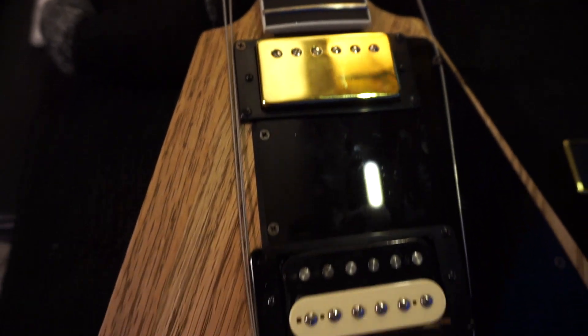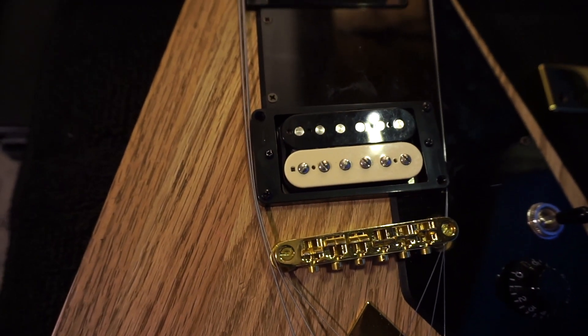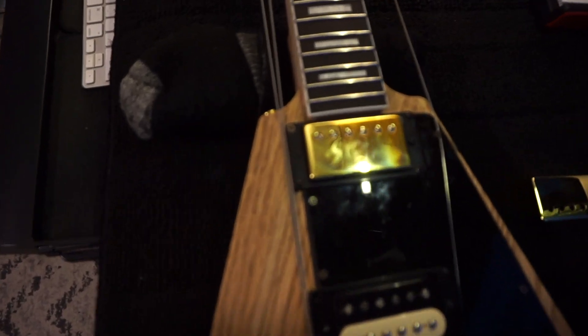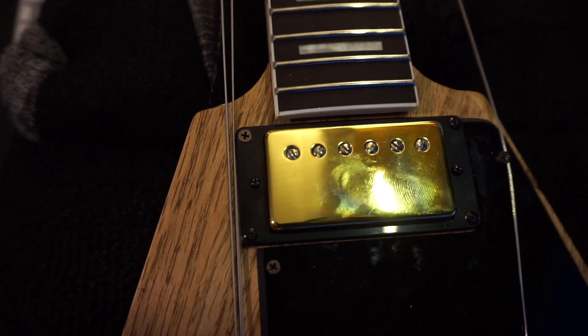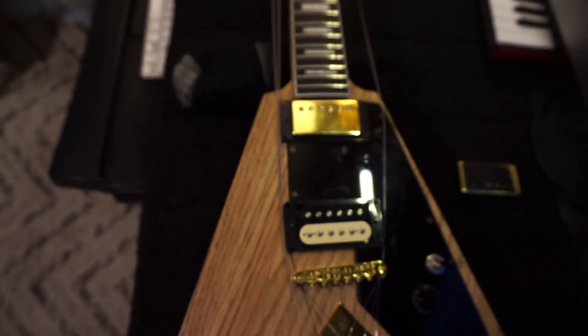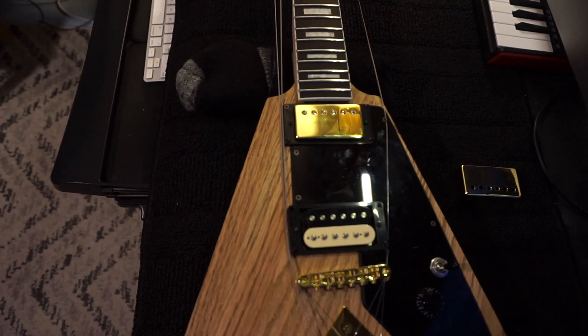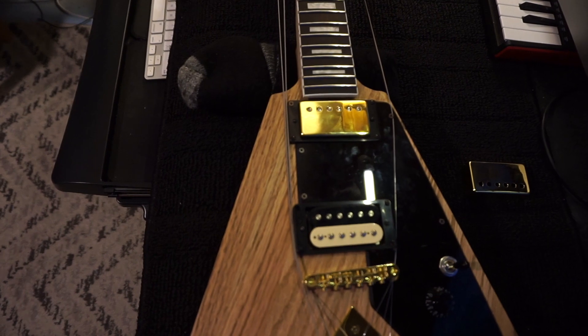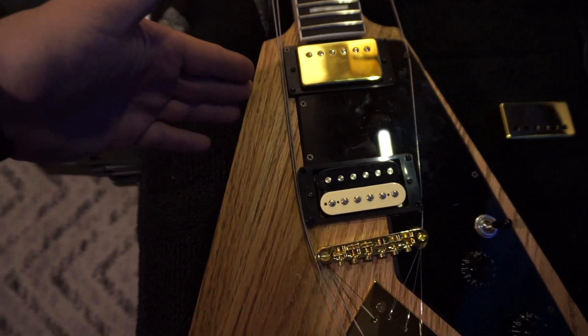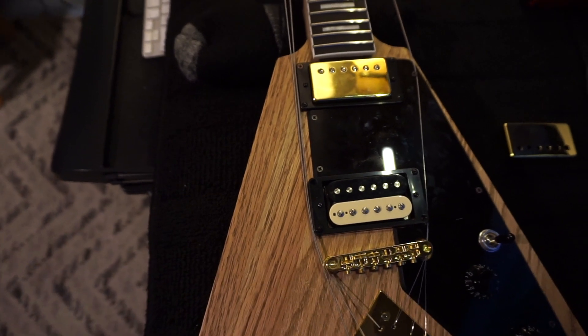Gold cover versus zebra — let me know what you think. I personally think I'm going to like the gold covers. Only time will tell. I'll do the rear one off camera since it's the exact same process as the front.